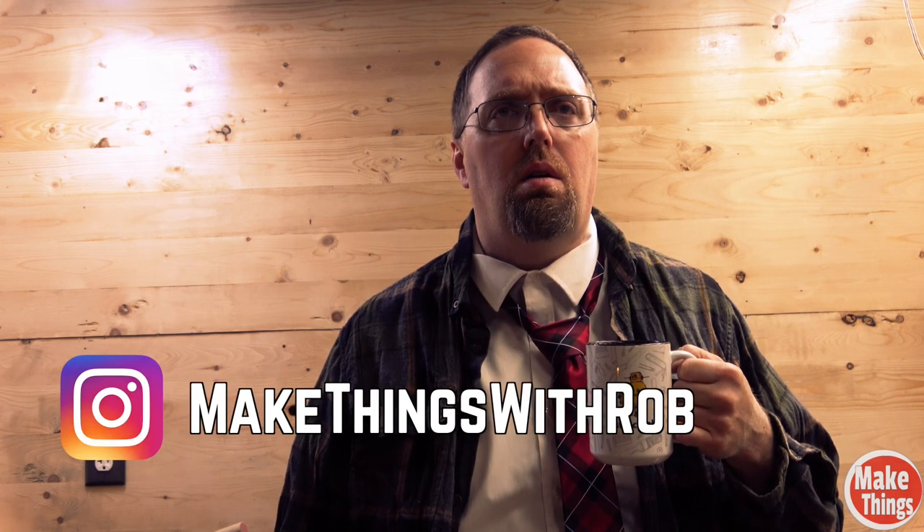Please leave a comment below, come find me on Instagram at MakeThingsWithRob, and remember to keep making things.